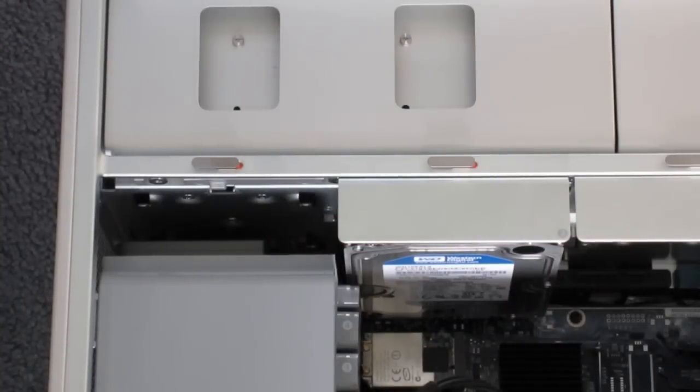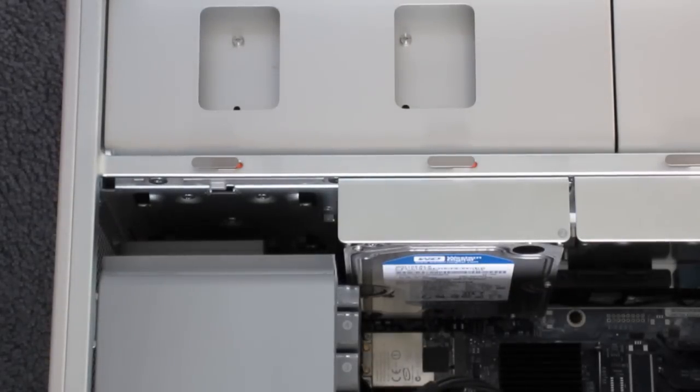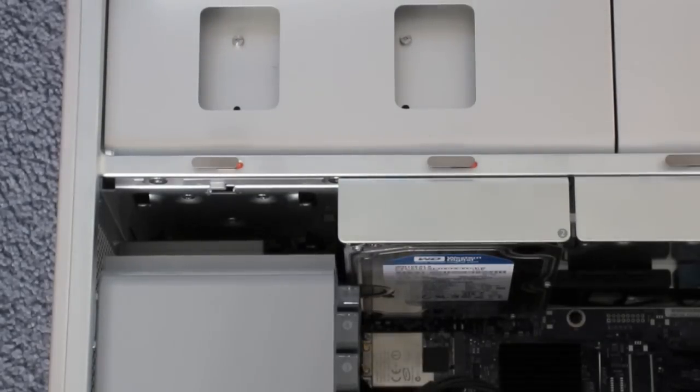The second upgrade I've done is the Kingston solid state drive. SSDs are fantastic — they're so much faster than hard drives. This is a 60GB Kingston SSD. I have my apps, documents, and OS on the 60GB SSD, and then I have all my data and movies on the 1TB hard drive. I'll put a link in the video description — I did an upgrade video showing how to install a solid state drive into your Mac Pro.